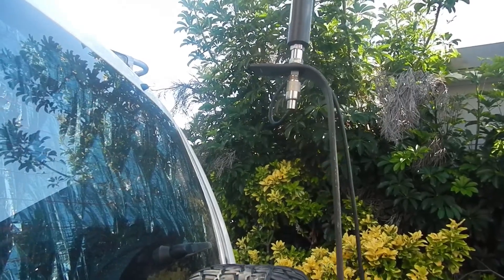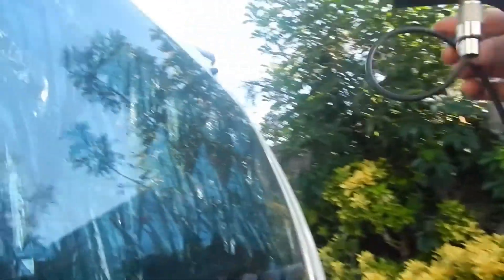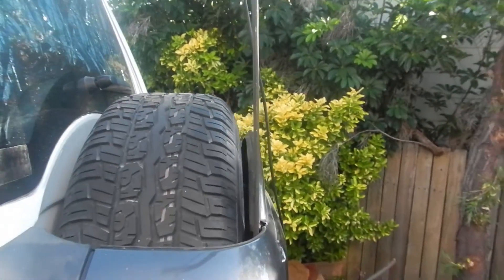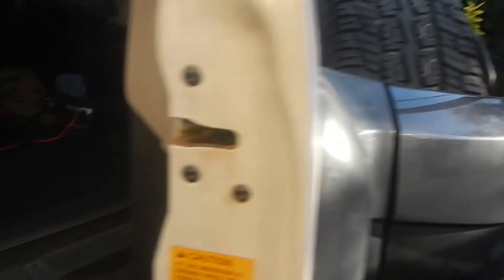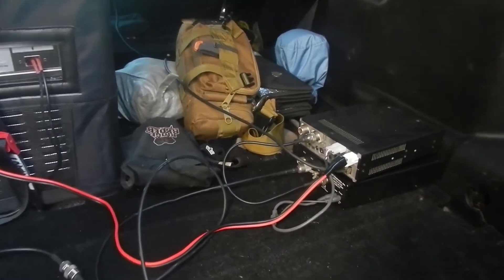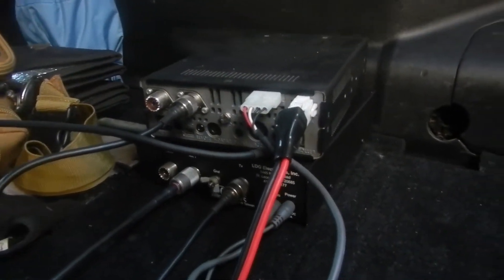And purely for testing purposes, because I can't leave well enough alone, I've just ran some coax here — a short length that I've got. That's only going to be like 10 feet or something, not even that. So it's going to be a real short run once I actually get it set up and done. I won't show you the battery — it's a little bit messy — but we've got a fuse box and everything, and this is fused, so no concerns there.